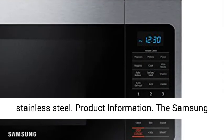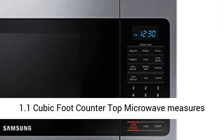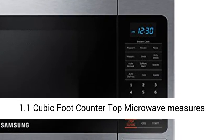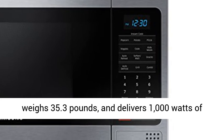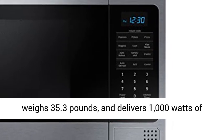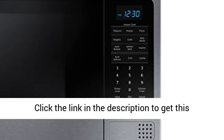Product information: the Samsung 1.1 cubic foot countertop microwave measures 11-11/16 by 23-8 by 15-13/16 inches (H x W x D), weighs 35.3 pounds, and delivers 1,000 watts of power.